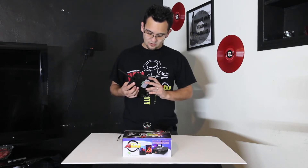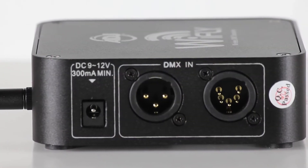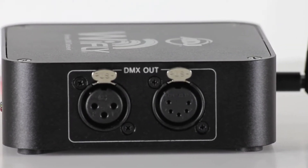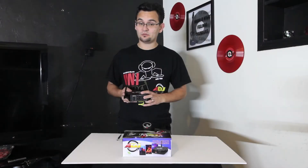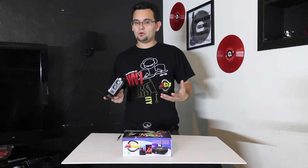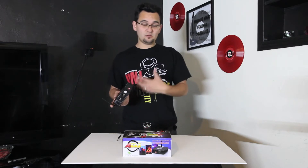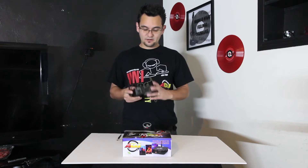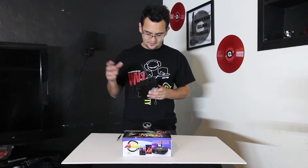On the other two sides, you'll notice it has your DMX in and DMX out. The exciting thing is that both sides allow either a 3-pin or a 5-pin configuration. This allows more flexibility whether you're using traditional DJ fixtures that use a 3-pin or if you're in a theatrical setting where you need a 5-pin DMX cable.